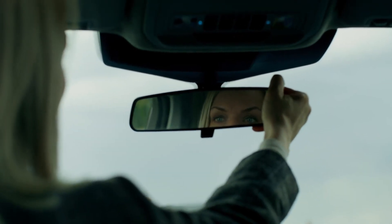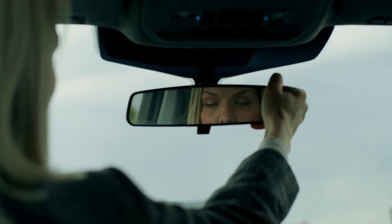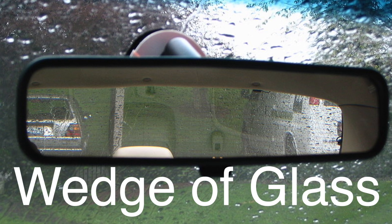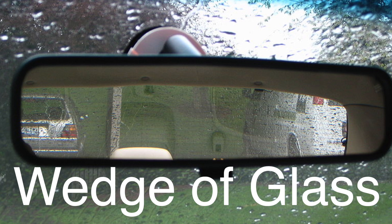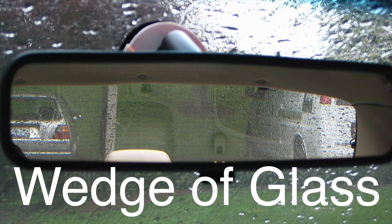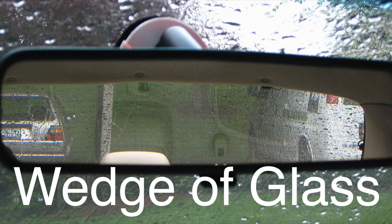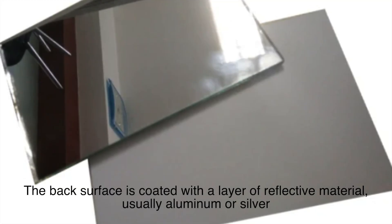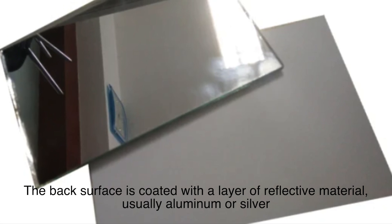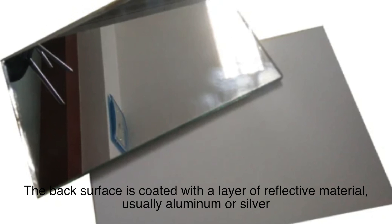A rearview mirror might look like a flat, standard piece of glass, but there's more to it than meets the eye. In reality, most rearview mirrors are designed as a wedge of glass — thicker on one end and thinner on the other. This wedge shape is crucial to the mirror's function, as it gives it two reflective surfaces. The back surface is coated with a layer of reflective material, usually aluminum or silver, which provides a highly reflective surface. This is what you see during the day when you look at your mirror.